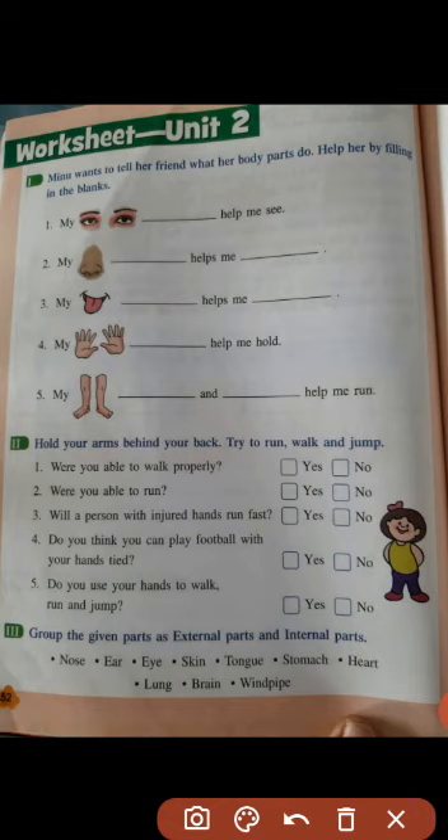We have to solve exercise number 1 first. Minu wants to tell her brain what her body parts do. Help her by filling in the blanks. So: my eyes help me see. We have to write 'eyes' — E-Y-E-S — in the blank place.